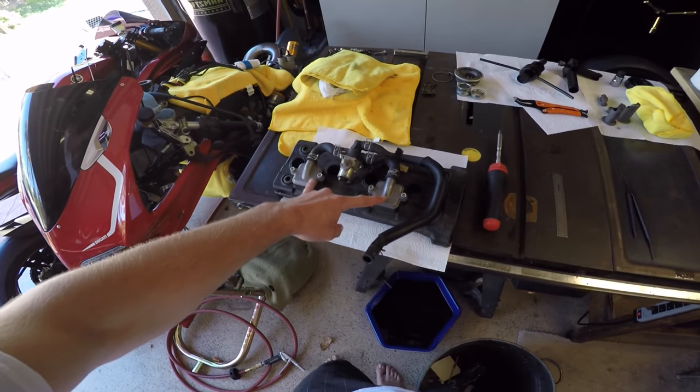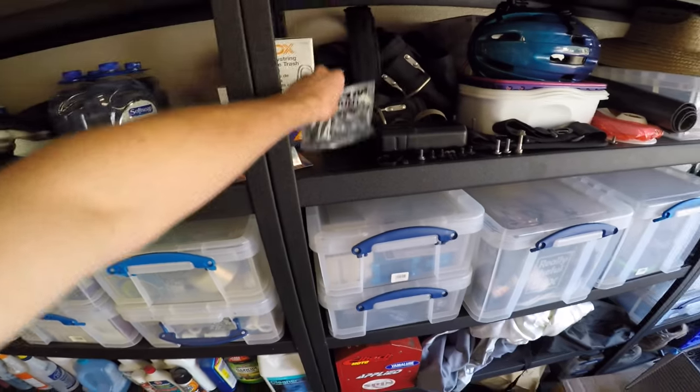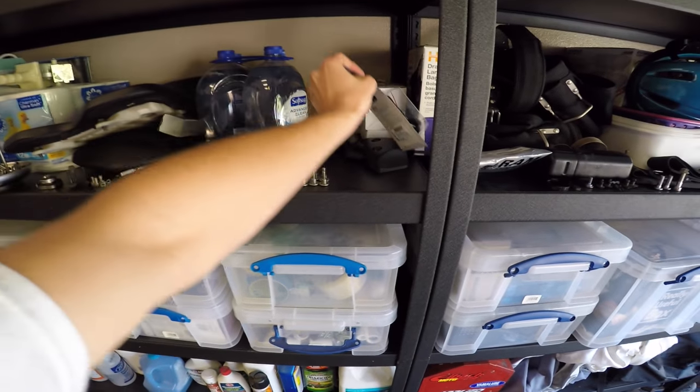I'm going to get Graves block-off plates for this, remove the charcoal canister — all emissions stuff is coming off. Ram mount for my phone, and new smoked LED turn signals.